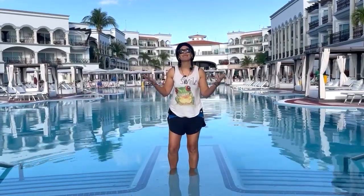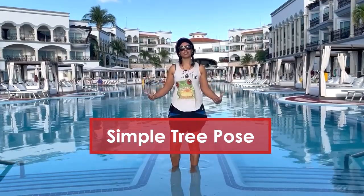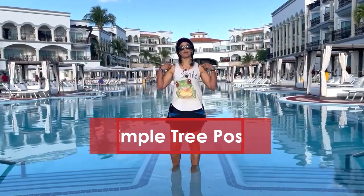Hey friends, it's Dr. Gold in beautiful Playa del Carmen, Mexico. So we're going to do a simple stretch for balance and helping with posture.